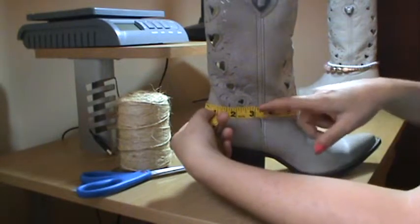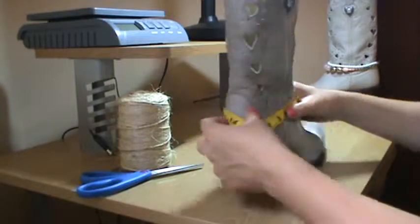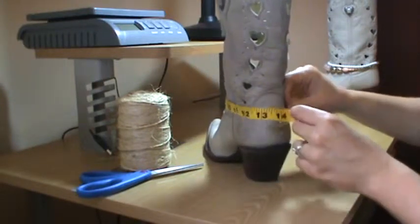And, as you can see, the measuring tape is not perfectly flat on the boot. You don't want it to be too tight. 14 inches.